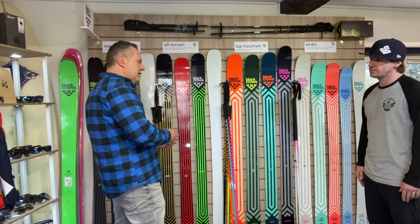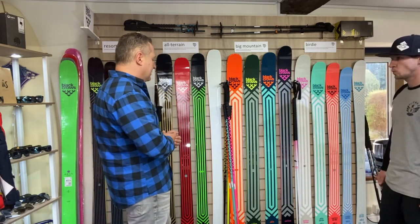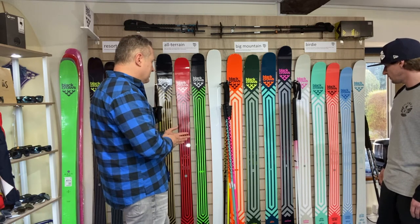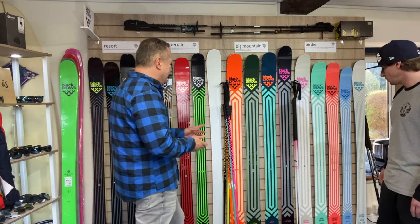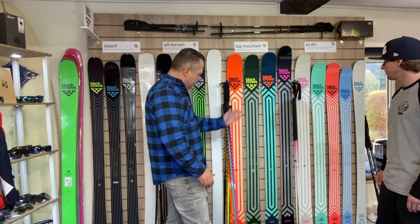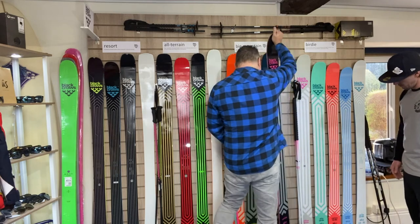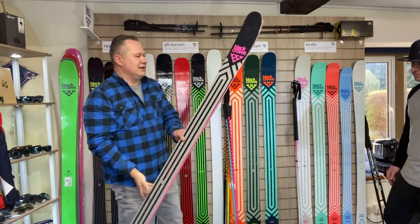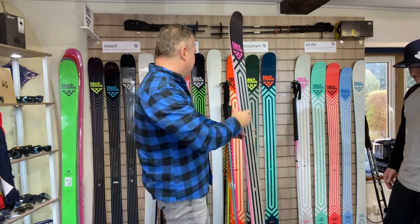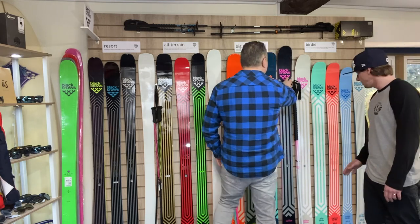A lot of people feel more comfortable at 110mm or under because there's more versatility. The Corvus is actually a really big seller in the UK — it's 107mm underfoot with a 21-metre turn radius. You can ski it on piste the same as off piste — you just charge. If you look at the tail profile it's a flat back, which means you can absolutely charge it all over the mountain.